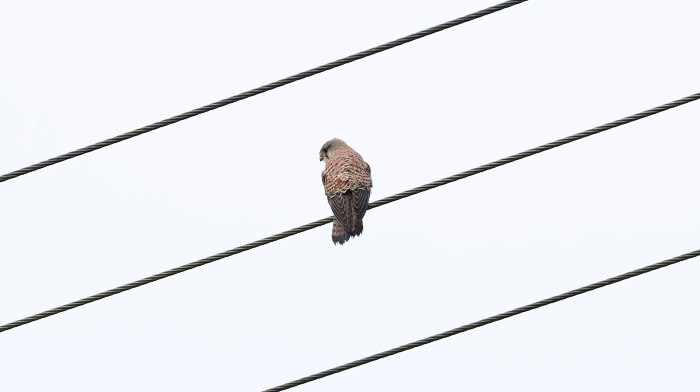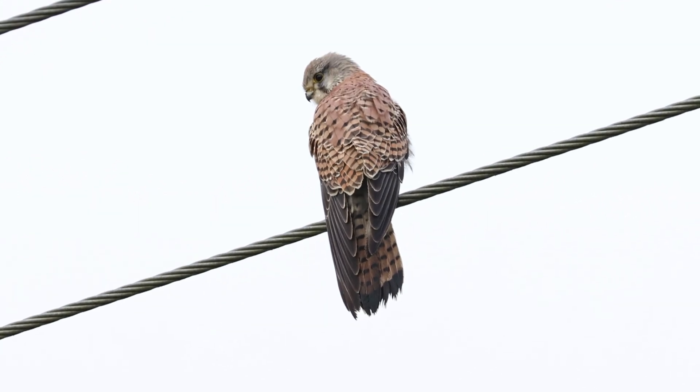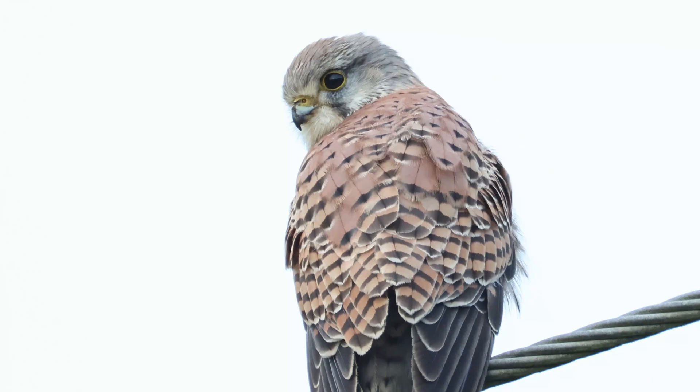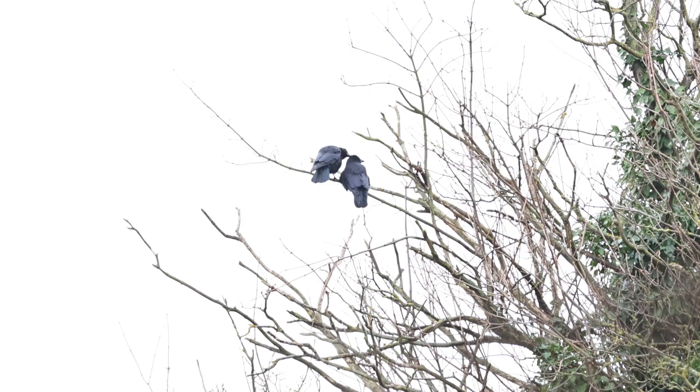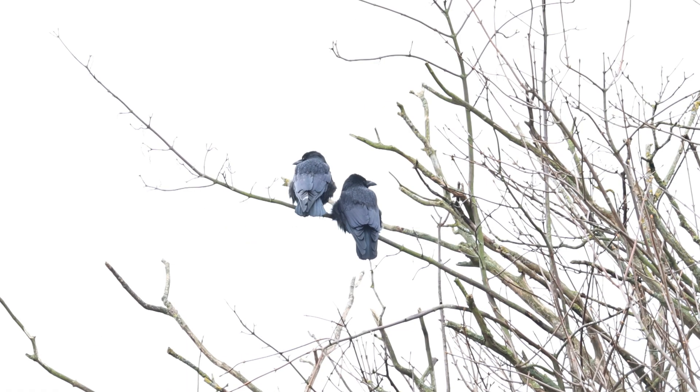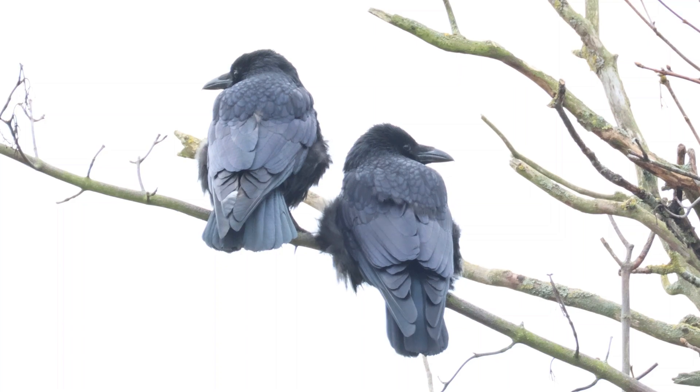One of them was a kestrel when I was at Jeskins. I'll show you starting at 200mm all the way up to 800mm and then in 4K crop. Here's 200mm, 300mm, 400mm, 500mm, 600mm, 800mm, and 800mm in 4K crop. Here's another example - a couple of crows over Avery Hill - at 200mm, 300mm, 400mm, 500mm, 600mm, 800mm, and 800mm in 4K crop.